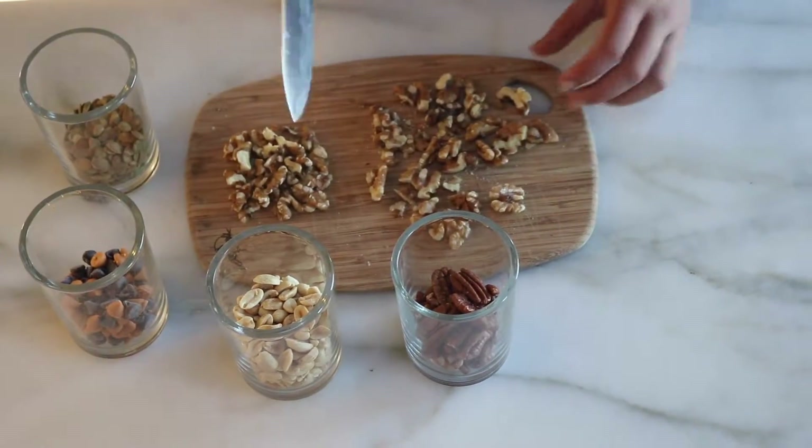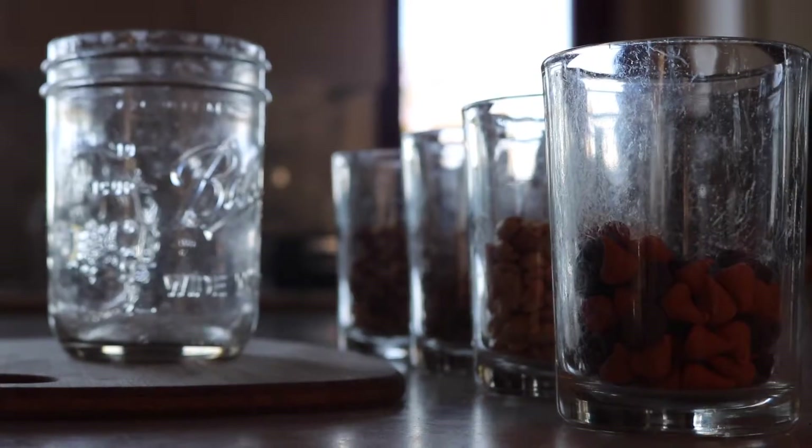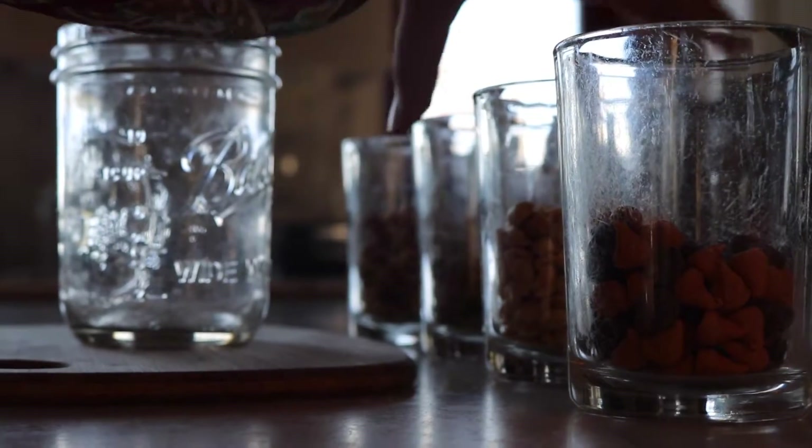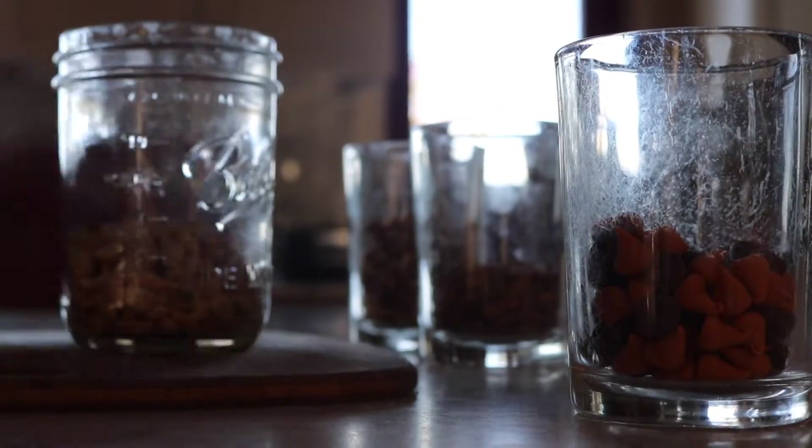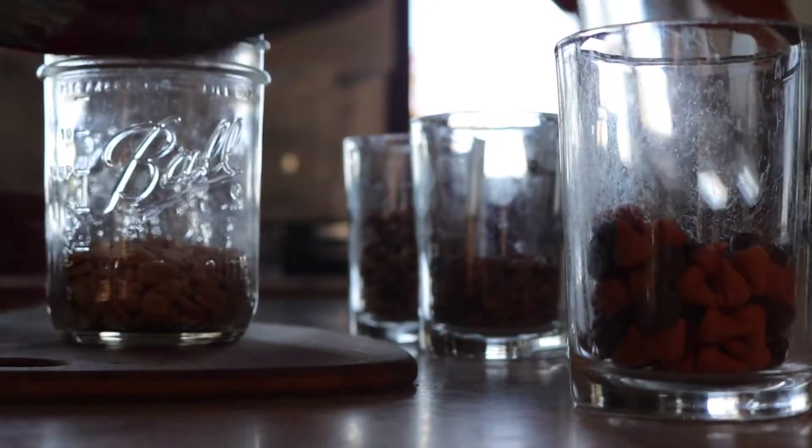First, chop any ingredients that are bigger than you want them to be. Then start adding the ingredients one by one to the jar. You can choose your order and shake to even out.